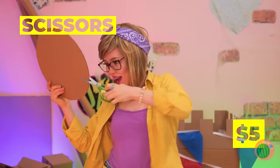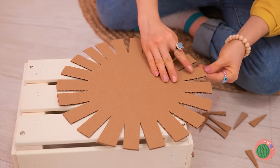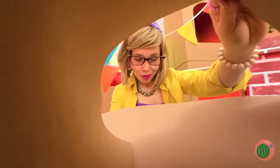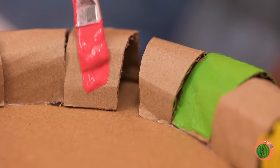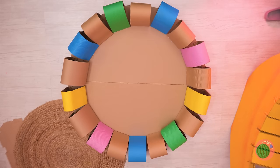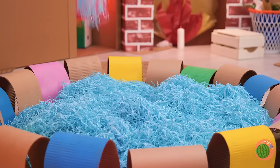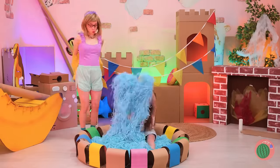Next up, let's cut up a cardboard circle until it sort of looks like a flower. Now fold in the petals and paint every other one. We're gonna need to make it bigger. Add some pretend water inside, and it's your brand new pretend pool.